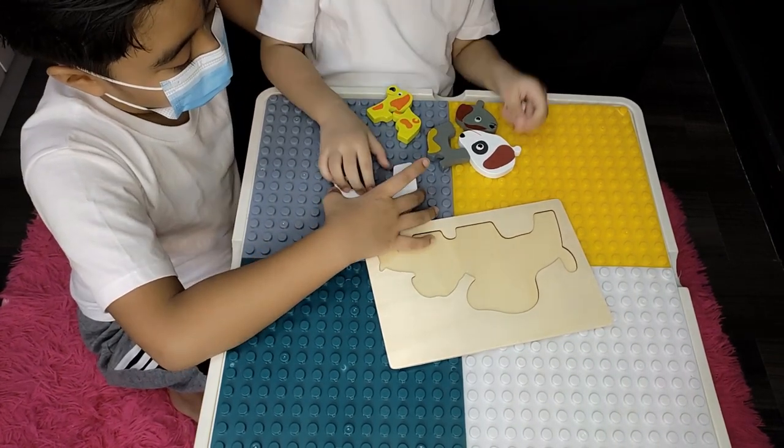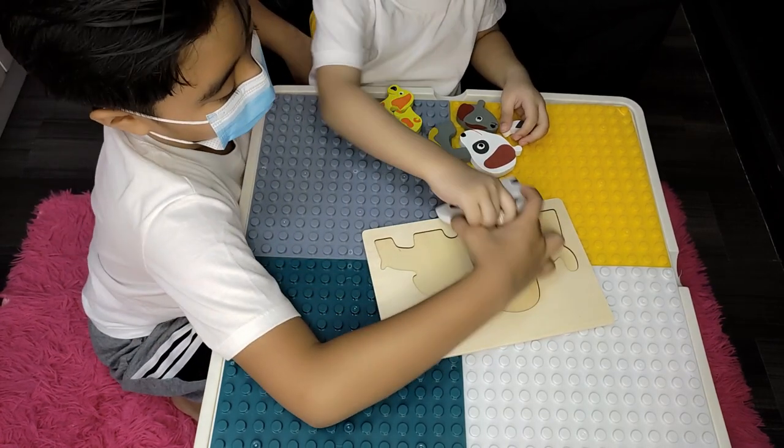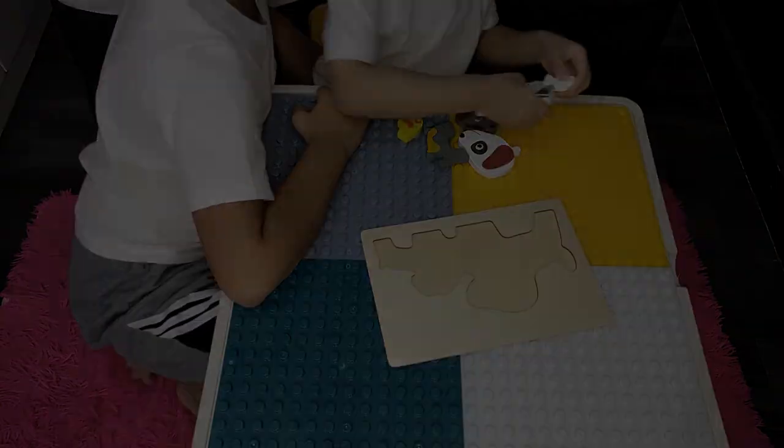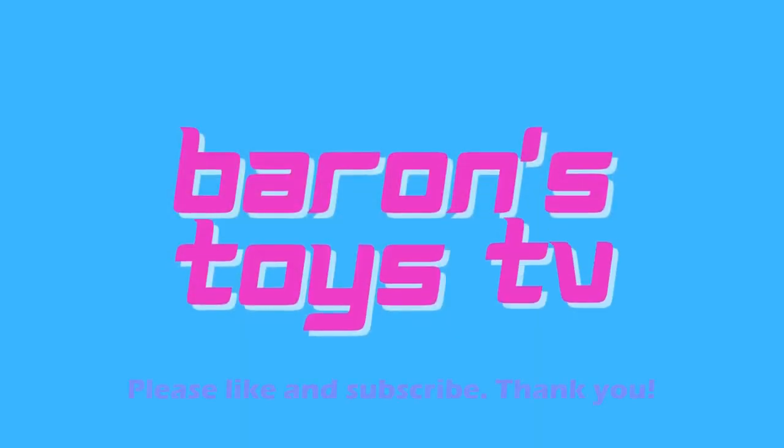Potato! Please like and subscribe. Thank you.